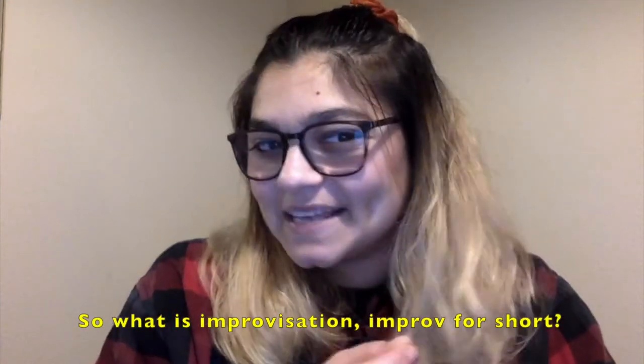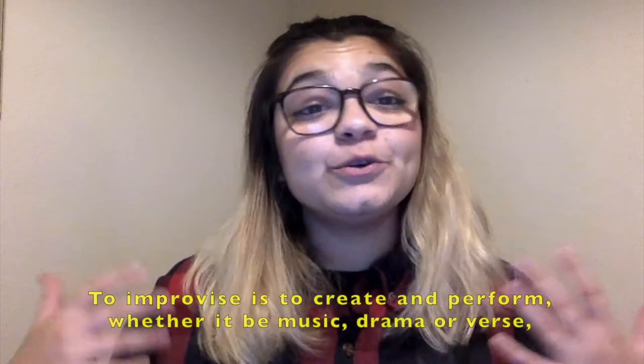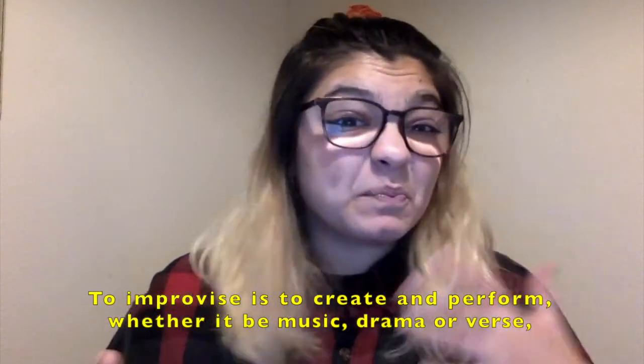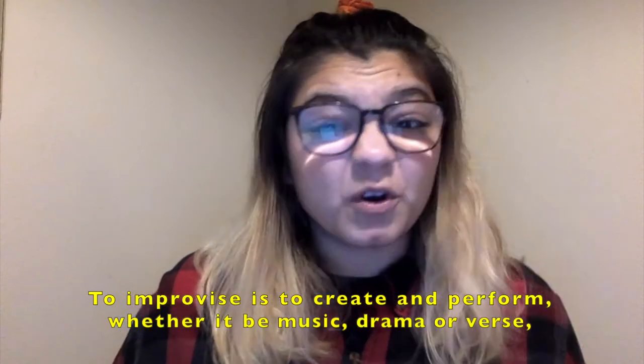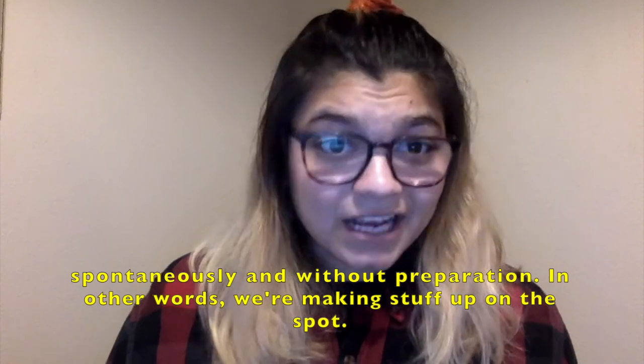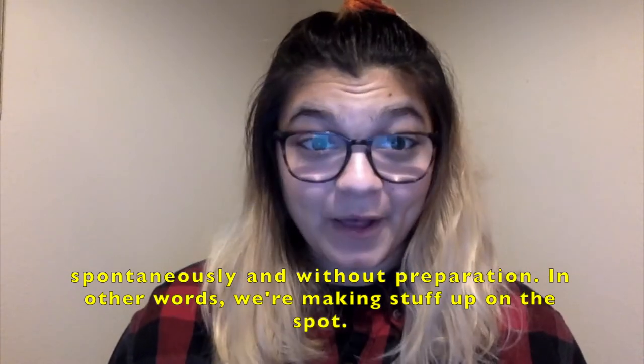So what is improvisation? Improv for short. To improvise is to create and perform, whether it be music, drama, or verse, spontaneously and without preparation. In other words, we're making stuff up on the spot.